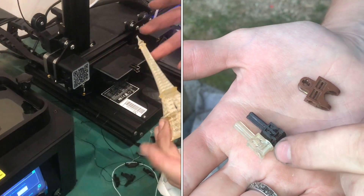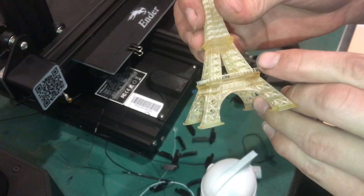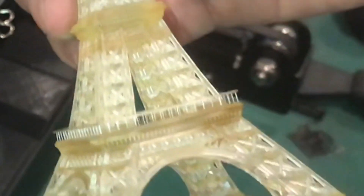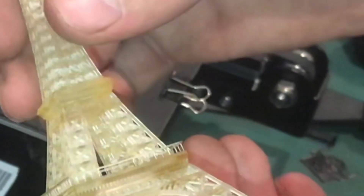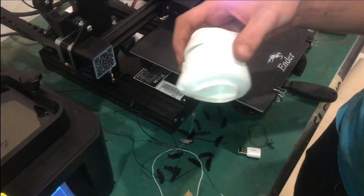You can see it has huge amounts of detail — the internal structures and even this railing, the little posts that hold it up, are about the thickness of a piece of paper. So it can do very detailed parts, but it takes longer and tends to be a little bit more expensive for the resin.